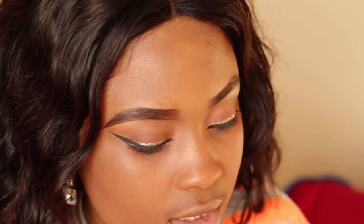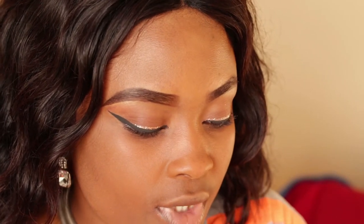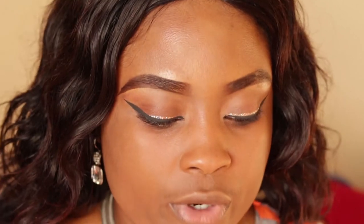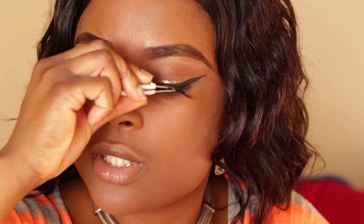The lashes I'm using are the Ardell lashes — this is the Studio Effects one, number 231. That's what it looks like. The first thing you want to do is measure it on your eye to see if it needs to be trimmed. From what I'm seeing, it's a perfect fit, so I'm not gonna cut it.